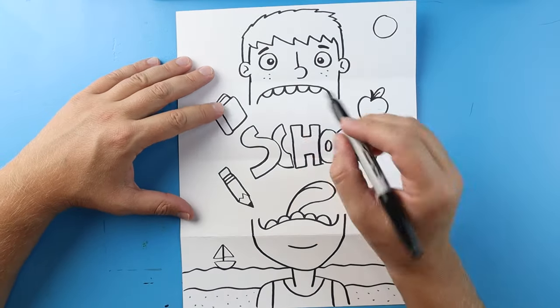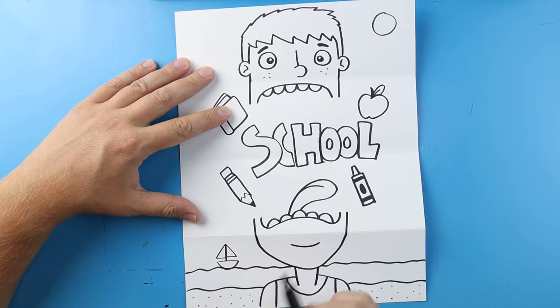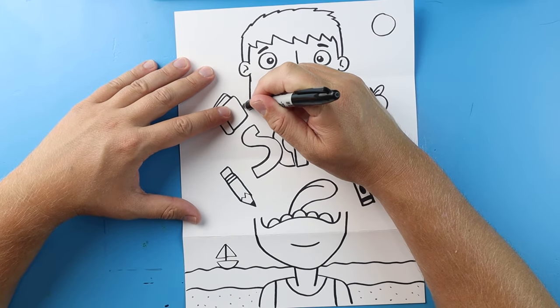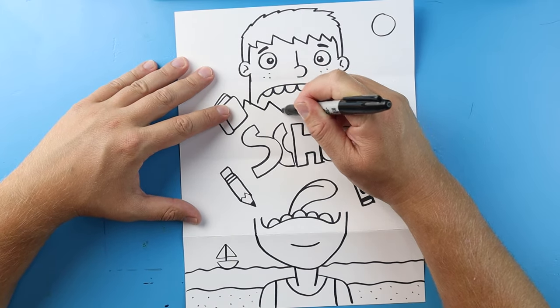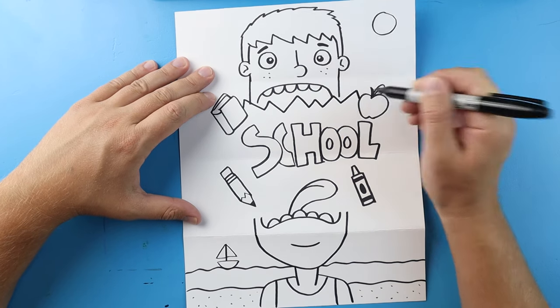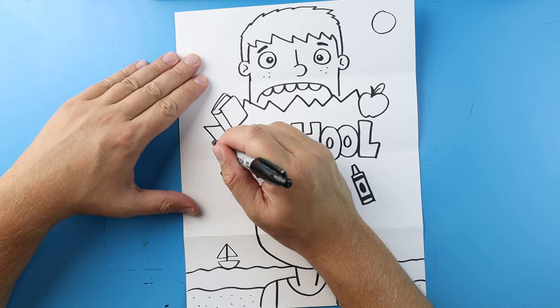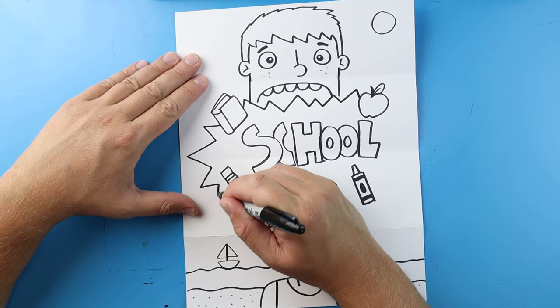Now finally, the last thing we want to do is put the big zigzag explosion look around here. Let's begin by making a bunch of these pointed lines all over, and we're going to make them go kind of behind all of our shapes.